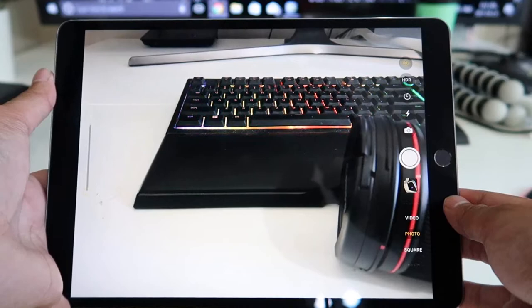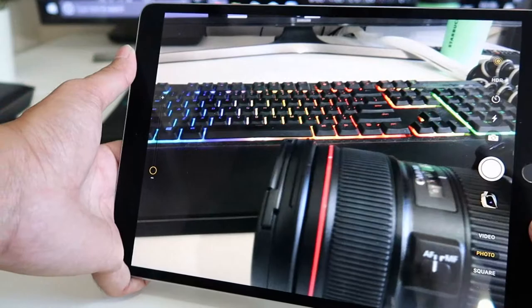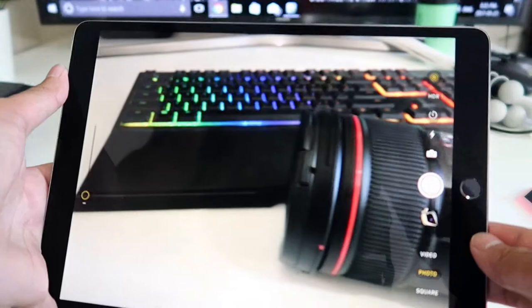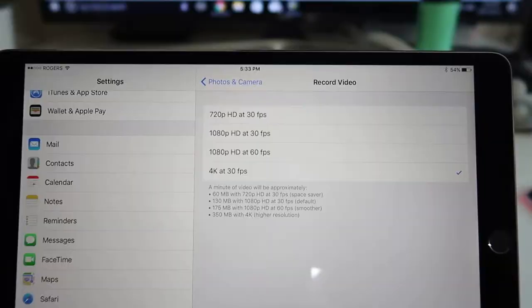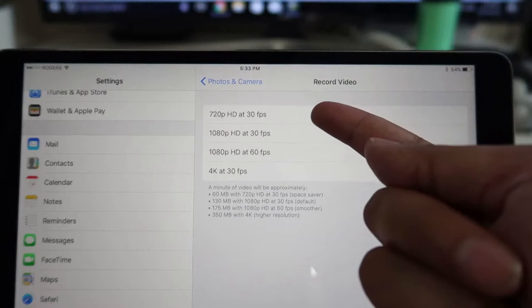The camera itself is 12 megapixels and has image stabilization. It comes with f/1.8 aperture, which will give you that blurred background effect. Just look at how much you can get on screen for recording video. It does 720p at 30fps, 1080p at 30 or 60fps, and 4K at 30fps.